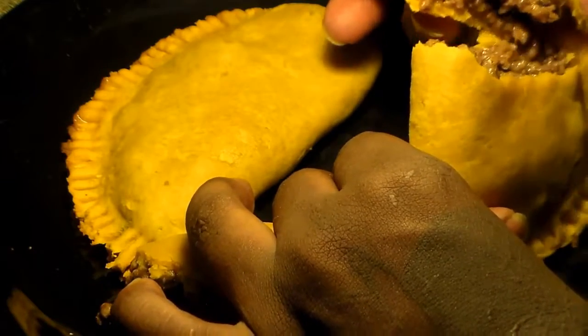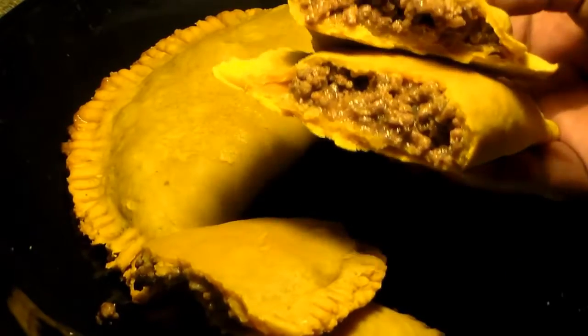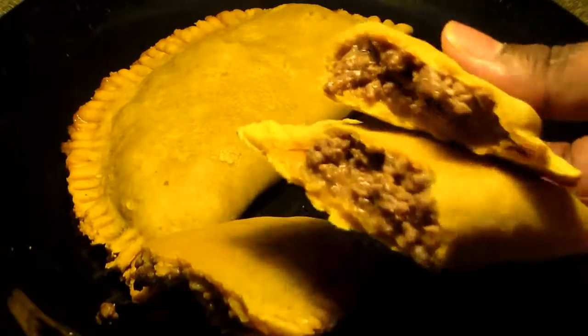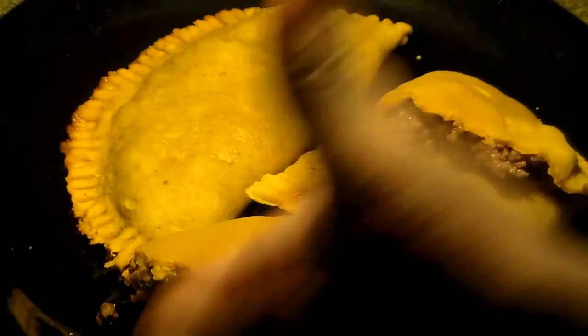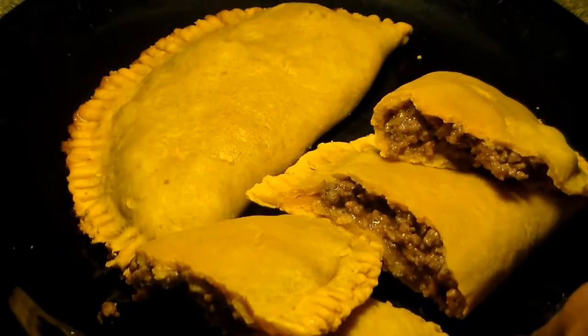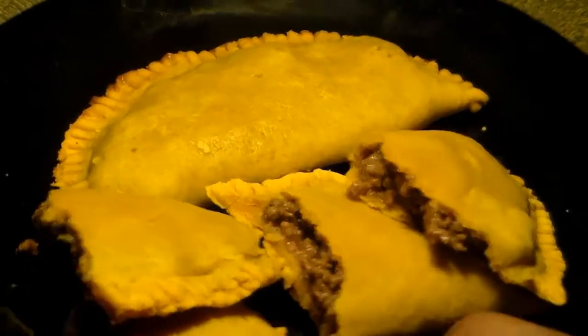I hope you enjoy this recipe. I really loved the way the beef patties came out — they were really, really good. This is the way I usually make them and the way I was taught to make them. Those are your Jamaican style beef patties. You can also rub some butter on top before baking if you want a nice brown crust, but I don't like my crust to get too dark, so I don't do that.